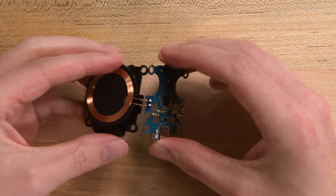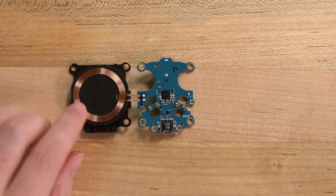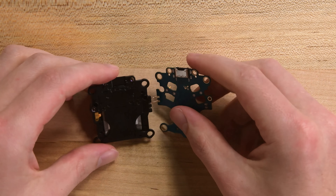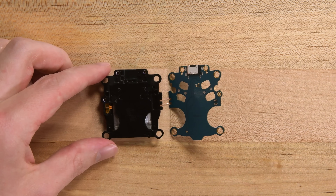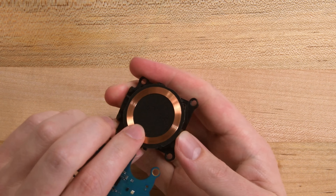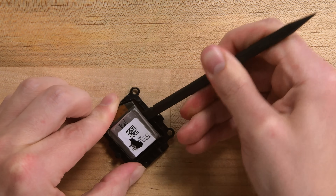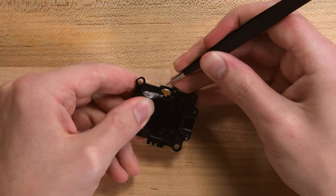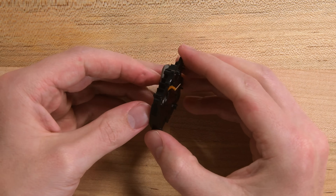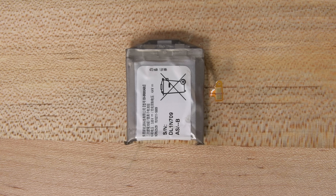Unfolding this little package here, I can see I was wrong about those solder pads — it's actually the wireless charging coil that's connected here. The battery is connected with contact pins. So to get to the battery, you'll probably have to peel off the charging coil, unthread the cable, and then the battery is free. The case battery comes in at 1.81 watt hours, which is substantially bigger than the battery in the Buds and the Buds Plus cases.